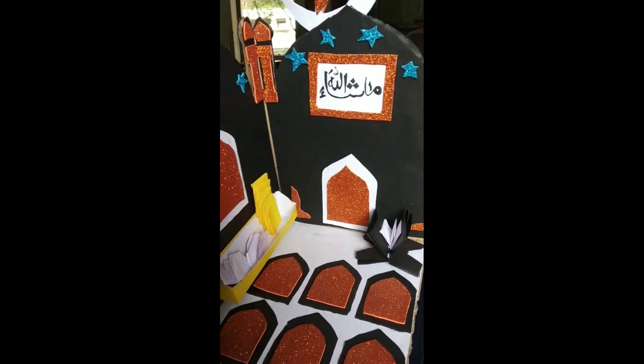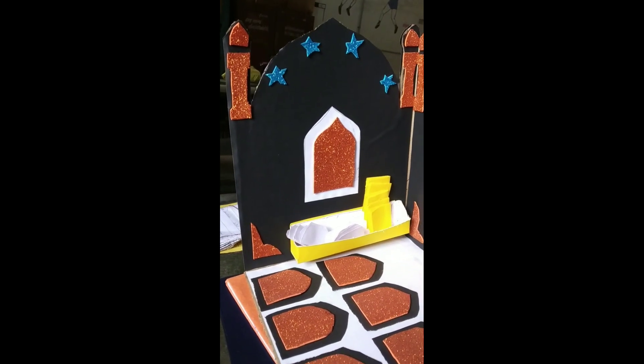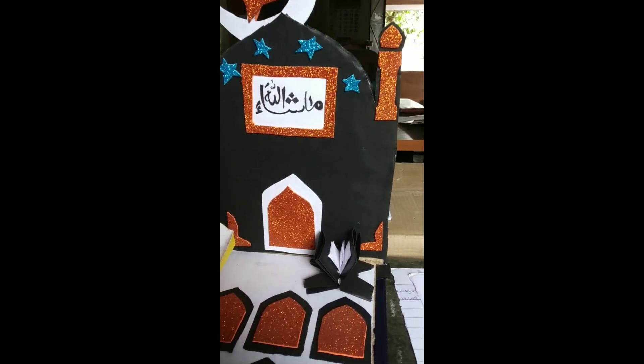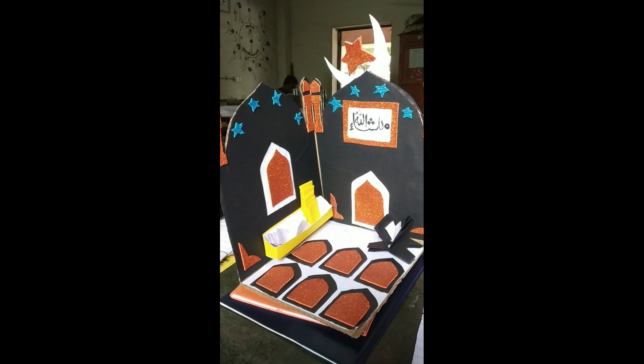When we enter, you can see the mats where they sit and worship in a well-disciplined manner. We can also see the Quran placed in a beautiful manner. 'Mashallah' is written on the top, and the crescent moon with the star is placed above.